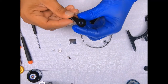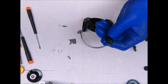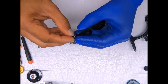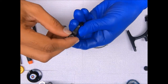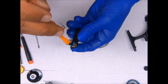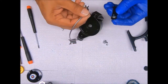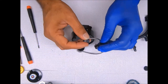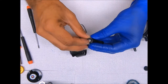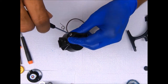Then I'll take the bail arm and add a little grease inside here where the lock washer sits. Place the lock washer in, screw goes through it, stick the line roller sleeve — or collar — on and stick it onto the line roller.